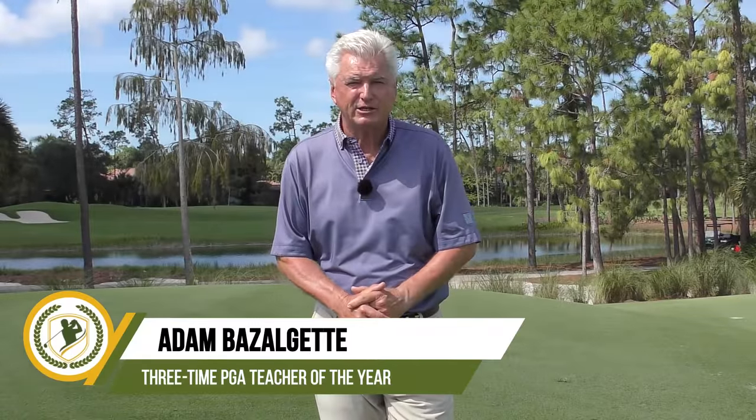Hello, Adam Bazalgette here, founder of Scratch Golf Academy. Today's subject: golf slice-fix drills. I have three areas of the swing for you. I'm going to show you drills in each. If you do these three areas with the drills it'll help, and I have the hat-toss drill for you — you may never have seen it. I really think it'll help you.